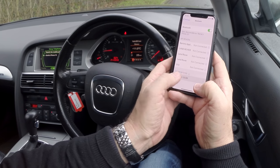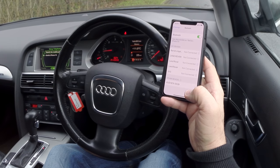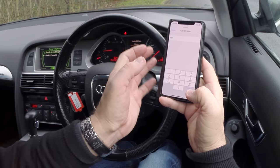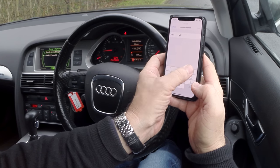So we've got Audi BT there. Click on that and see what happens next. Right, it's asking for a PIN — one, two, three, four. Enter one, two, three, four.